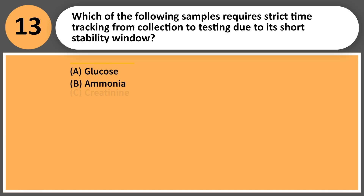Which of the following samples requires strict time tracking from collection to testing due to its short stability window? A. Glucose. B. Ammonia. C. Creatinine. D. Cholesterol.